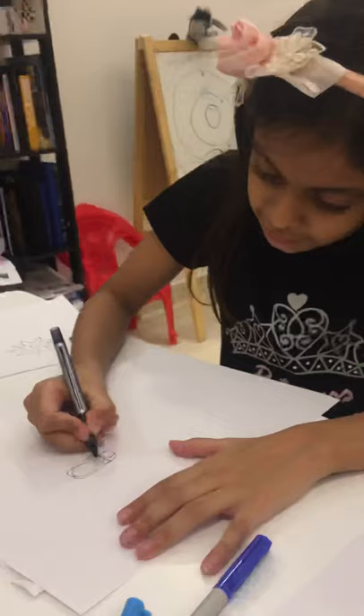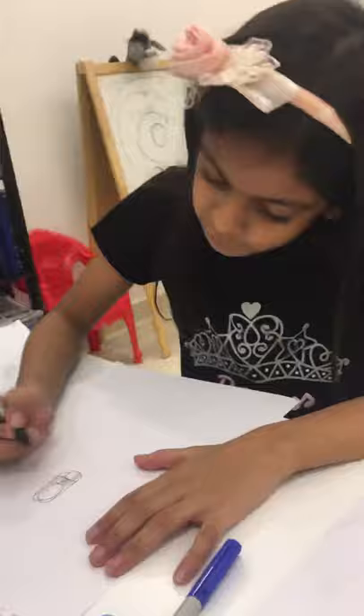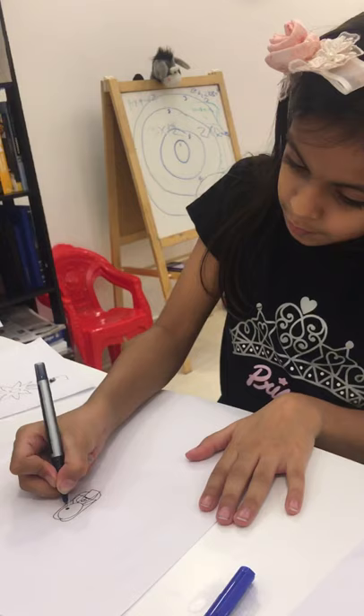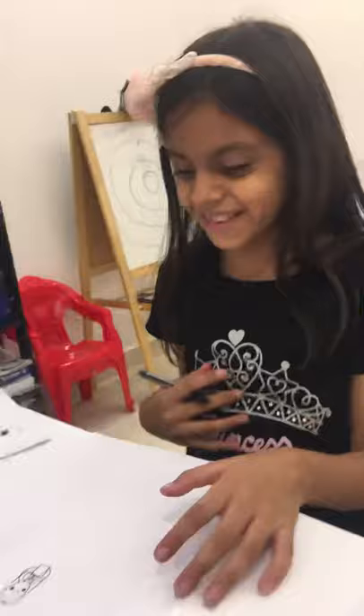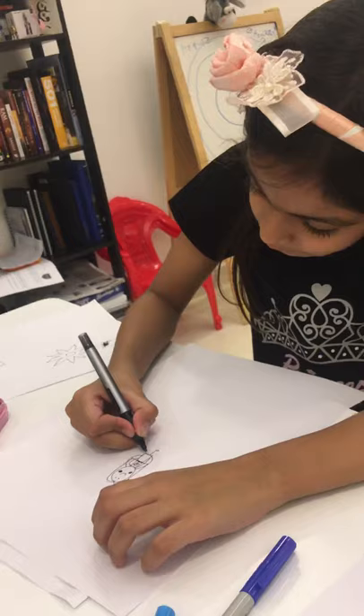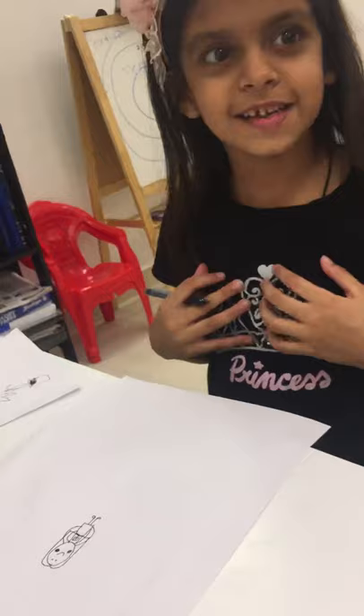It looks like a dress. Pretend that line is just like this — it's like a top but it's a skirt. On top, a little cute rose. She looks cute now. What is that? My face is too big. Should I draw a house? We can draw a house and a garden with flowers.